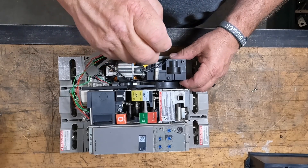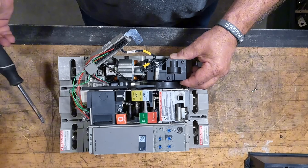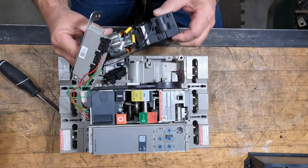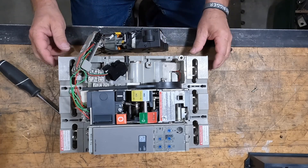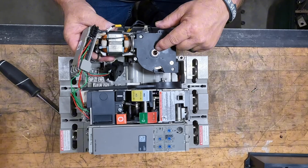The screw backs all the way out, but you want to leave it in the switch itself because it's kind of small. Now we take the retainer out of the breaker, back the whole assembly out — so you've got switch, rail, and motor in one big assembly.